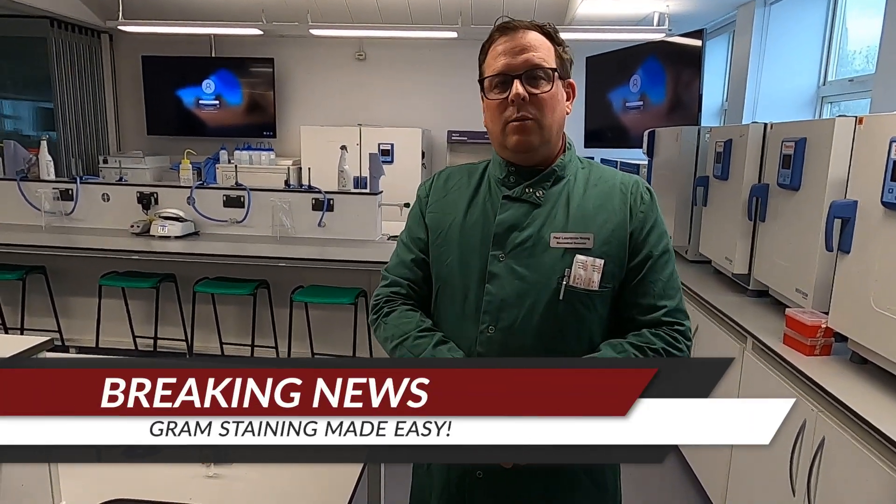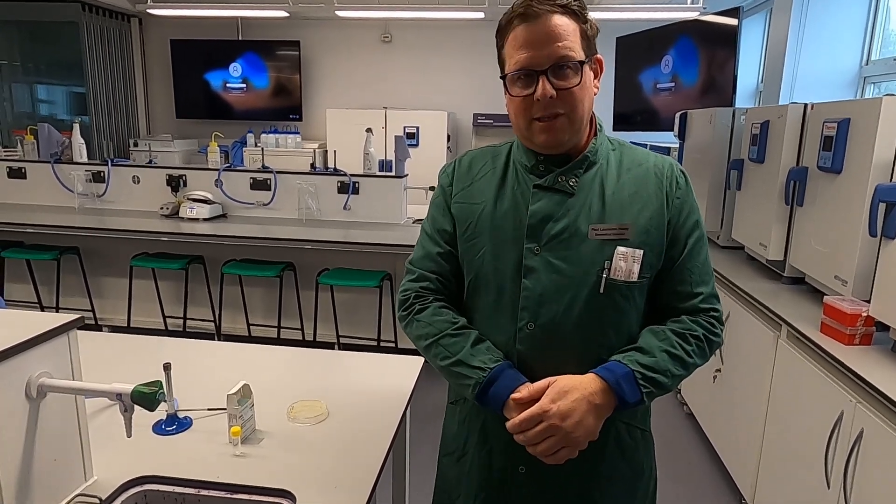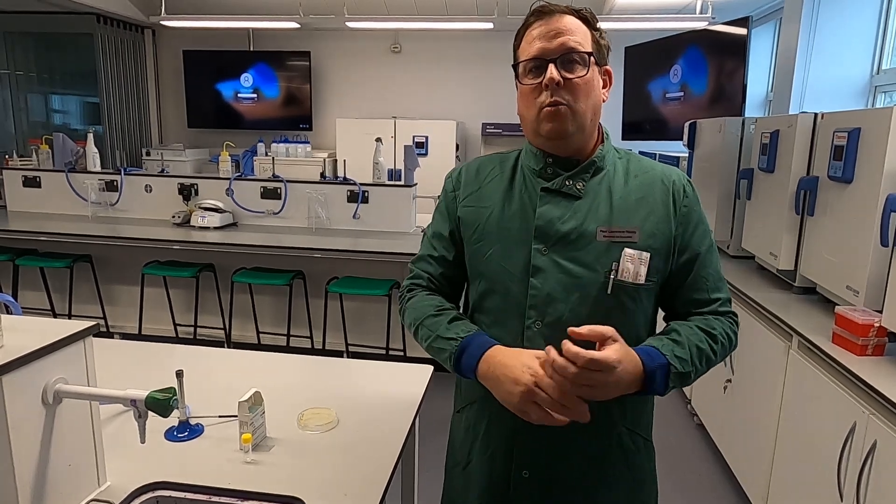Hi, my name is Paul and today we're going to show you how you go about isolating a single colony from a bacterial plate and then performing a gram stain. A quick and easy technique that starts to allow you to work out what particular species you may have in front of you.